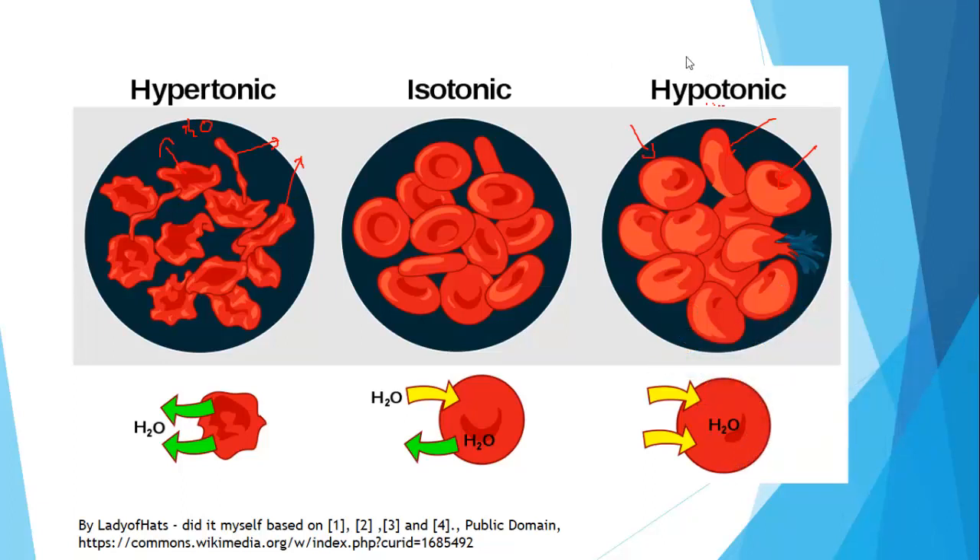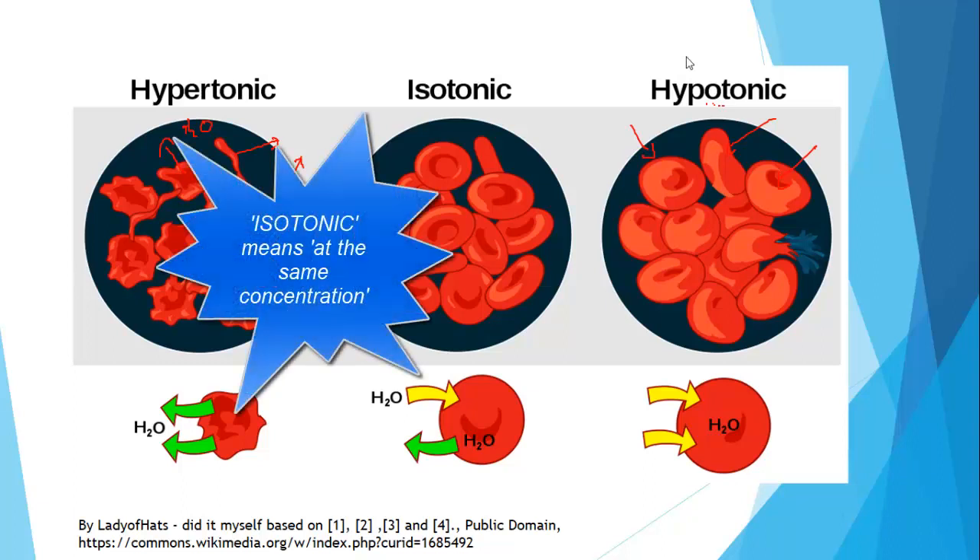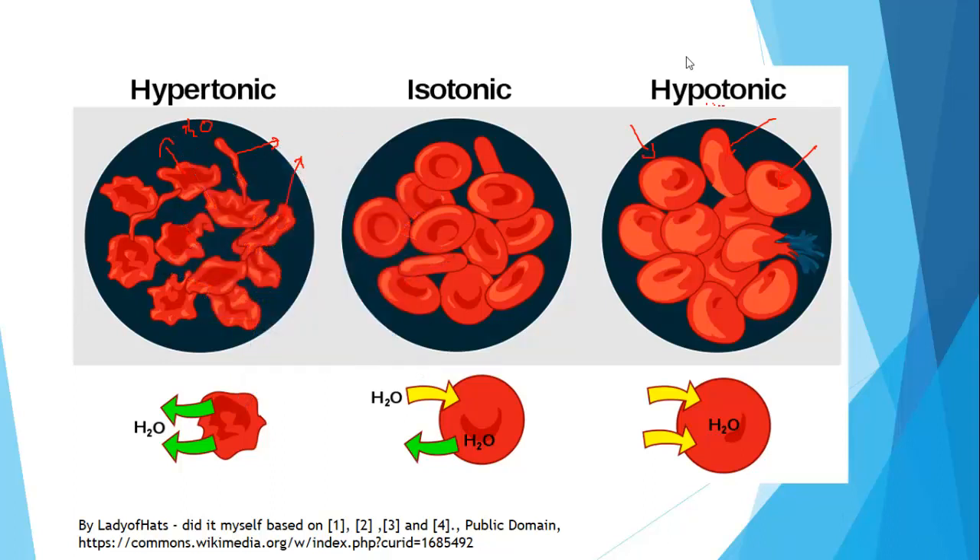Neither of these two outcomes is positive — both are very, very negative. Therefore, it is crucially important that the plasma of our blood remains isotonic with our red blood cells and indeed all of our other cells. We need to carefully regulate the water potential of our blood.